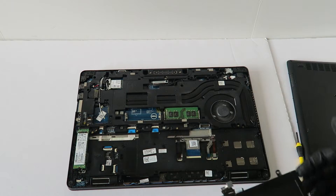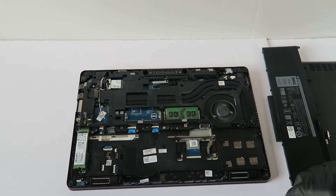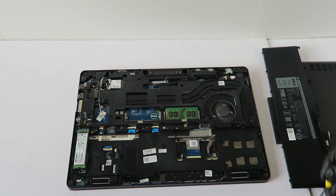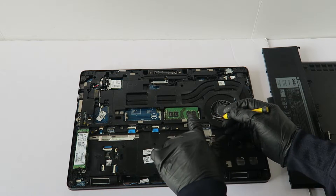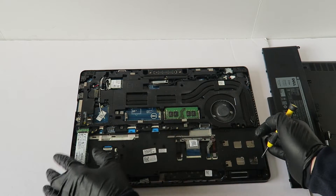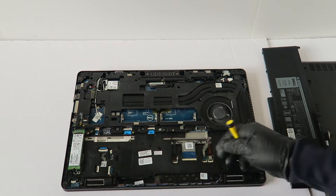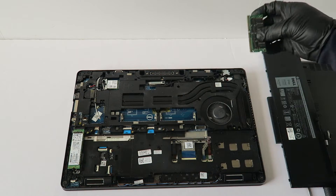And the battery comes out like this. Now I'm going to upgrade the memory — it's got 8 gigs of DDR4. This is DIMM A slot and this is DIMM B. If you're going to be using only one slot, you're going to start here in DIMM B.